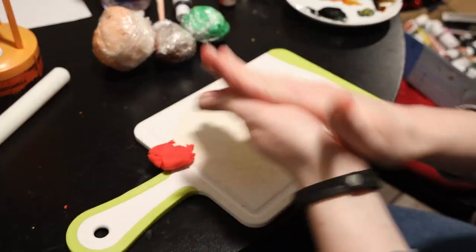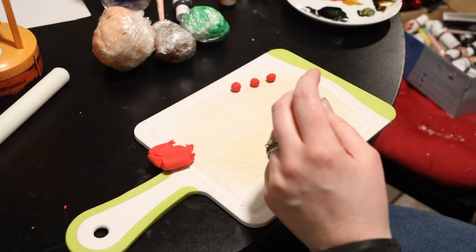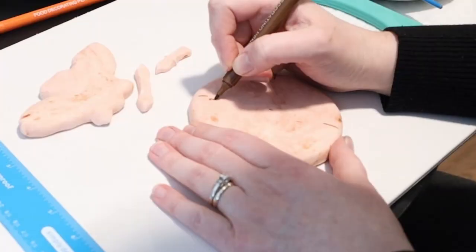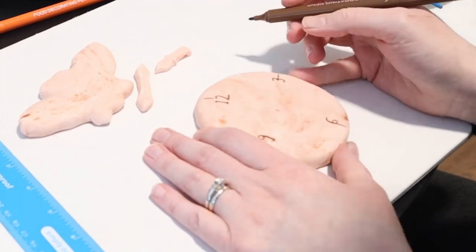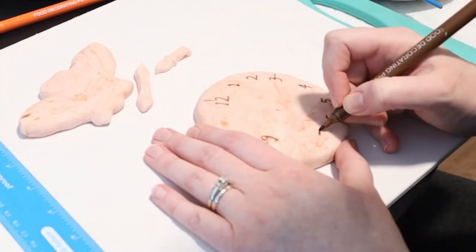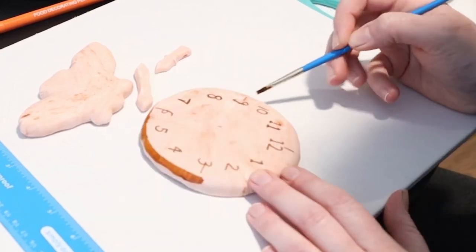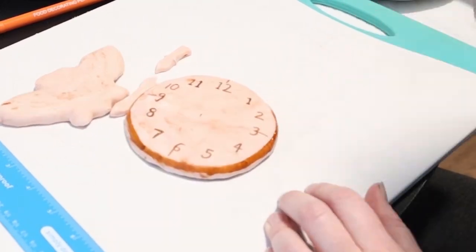Now the easiest part! Take some red fondant and use your hands to form little balls that are the berries on the clock. Now that that's done, let's decorate the clock. Use a burnt orange color to put the numbers on the clock face, put a ring around the clock, and add the little lines between each of the numbers.